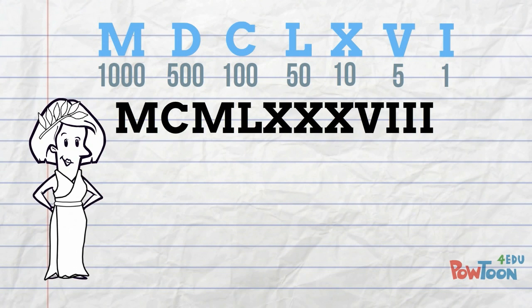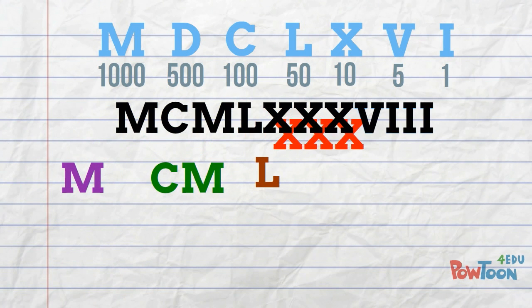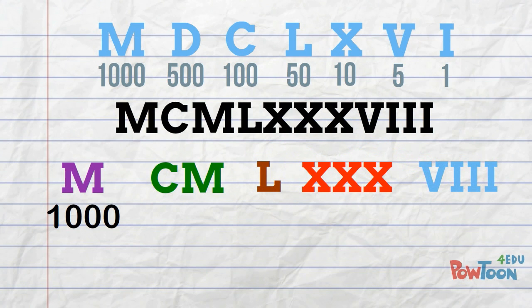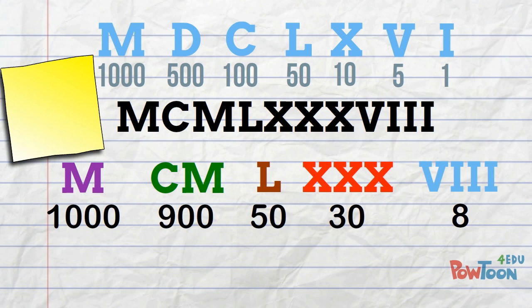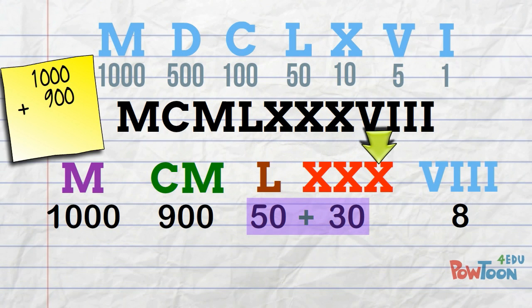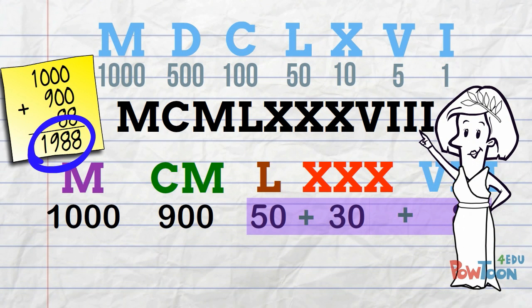I saved the longest one for last. Here's a clue — this one's a year! Space it out to get manageable number chunks. M is 1000. CM is 100 less than 1000, that's 900. L is 50. 3 tens are 30. And here at the end we've got 5, 6, 7, 8. So we have 1000 plus 900 plus 50 plus 30 plus 8 — it's 1988!